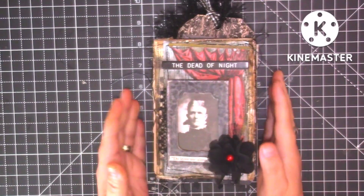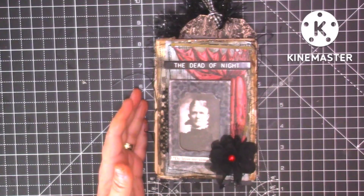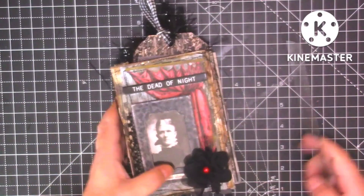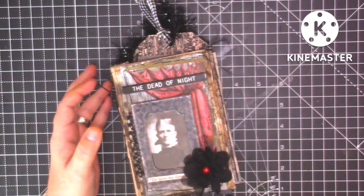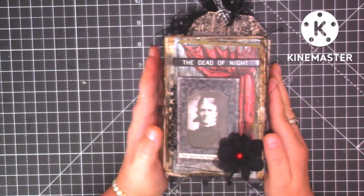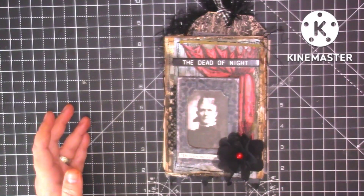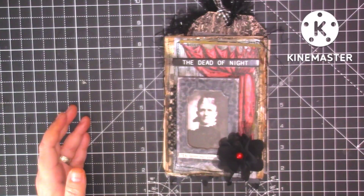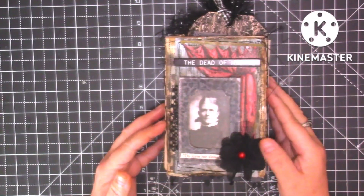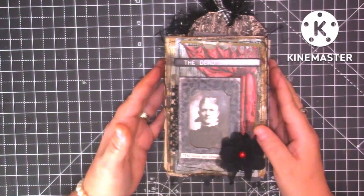I've just finished it yesterday, so I've sewn in the signatures this morning ready to show you. It measures six and one eighth by four inches. It's 95% Tim Holtz. There's some other ephemera — little bits of tags — and I bought a kit from Tracy Fox Love Junk Journals that went lovely with Tim Holtz. All the ephemera, I'd say 95% of it, is Tim Holtz ephemera.